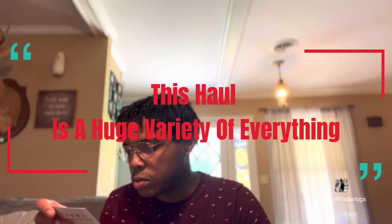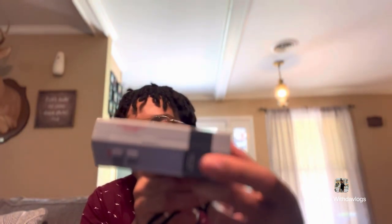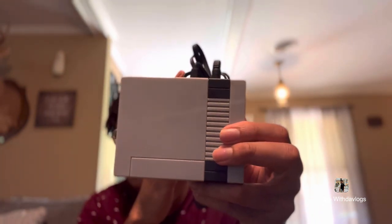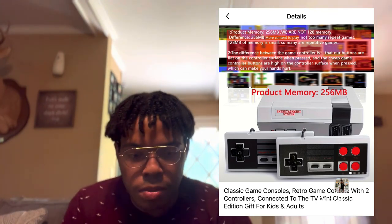You got Balloon Fight, Baseball. You got over 620 games you guys. This is a good staple to have in your household if you can't afford an actual game system and you want something for your kids to enjoy. Get you one of these. This is the box. It still reminds me of a Nintendo game — it's an entertainment system. It has two buttons: a reset button and a power button, and two ports for the controllers. The back side has a DC plug-in and an AV out.